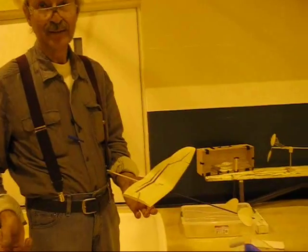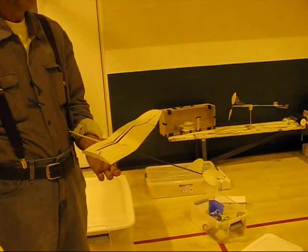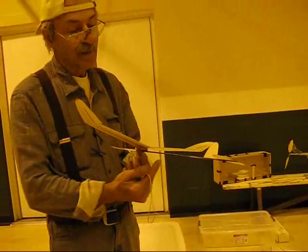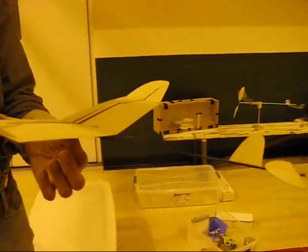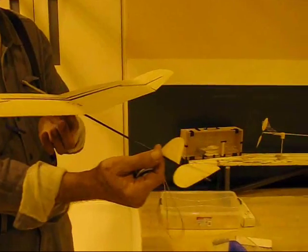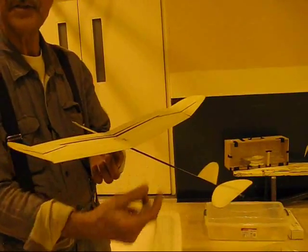I did not realize that. By the way, I love the rudder and stab — it's like an Easy B. What I had to do, if you look here, it looks thickened. It was too flexible there. That's the worst thing you want in a glider — flexing sideways. It doesn't do that anymore. It's as stiff as can be.